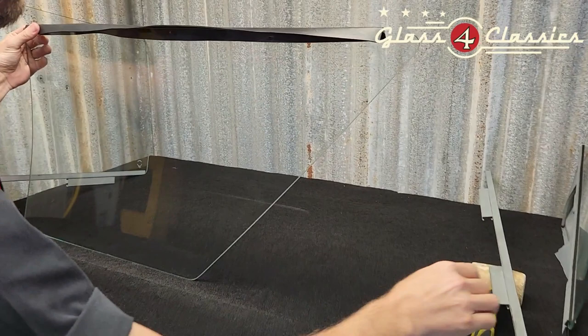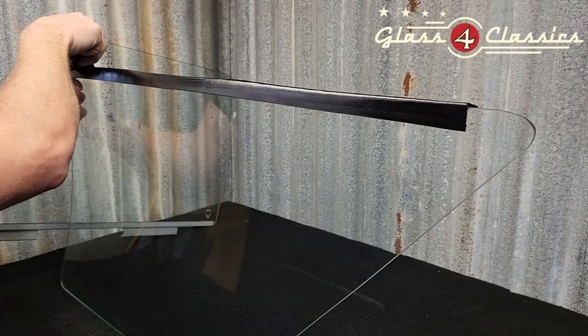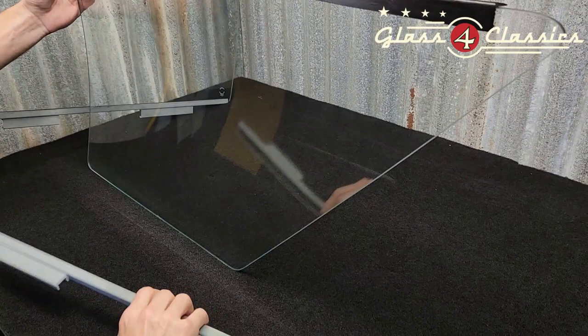I'm going to stand the glass up, sit that back from the edge by about an inch. We're just going to grab some kerosene on a rag and give this a bit of a wipe so it's got a nice shiny finish. This is going to lubricate it to get the runner on, but it's also going to cause it to tack off.